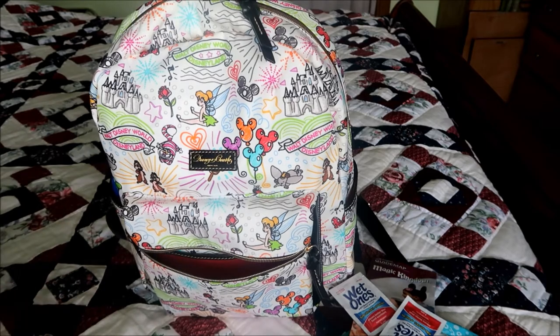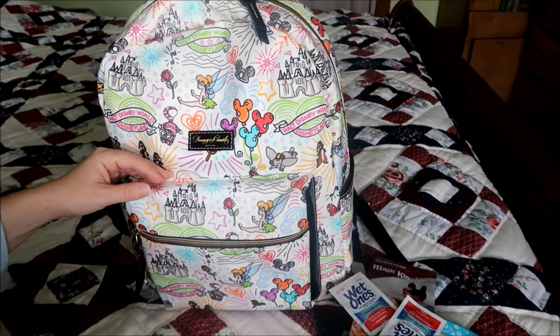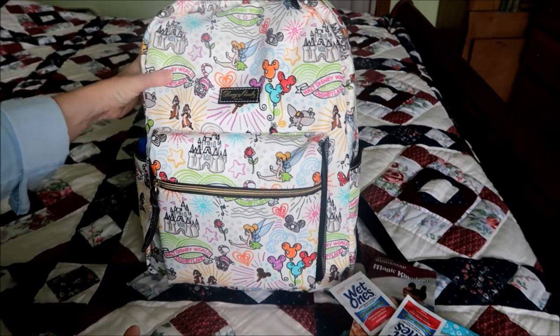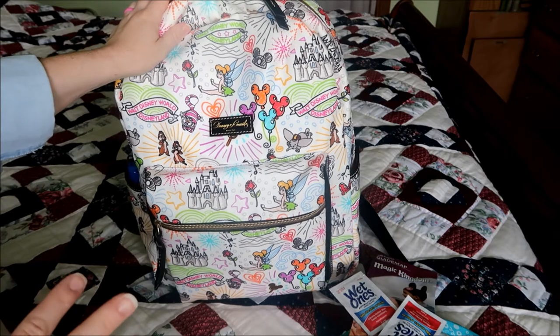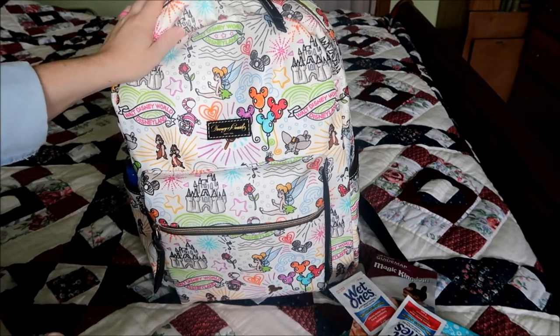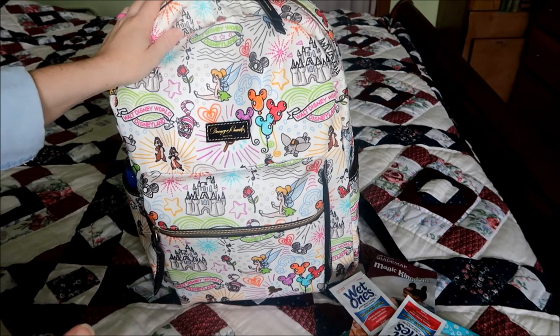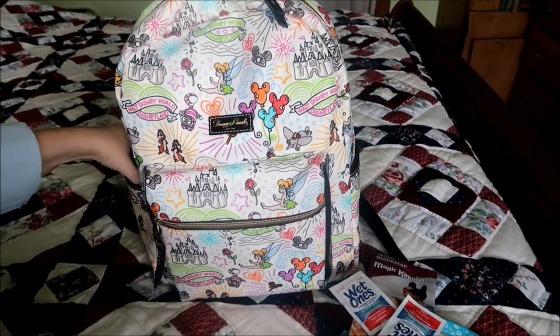There was a little bit more room, but I don't like to pack it too full. When you go through security — and I'm not sure how it's going to be when the parks open back up — any pouches or anything, you have to open everything for them to see. I almost consider just packing everything in a Ziploc bag, because if it's see-through, you don't have to open it — they can just look at it.